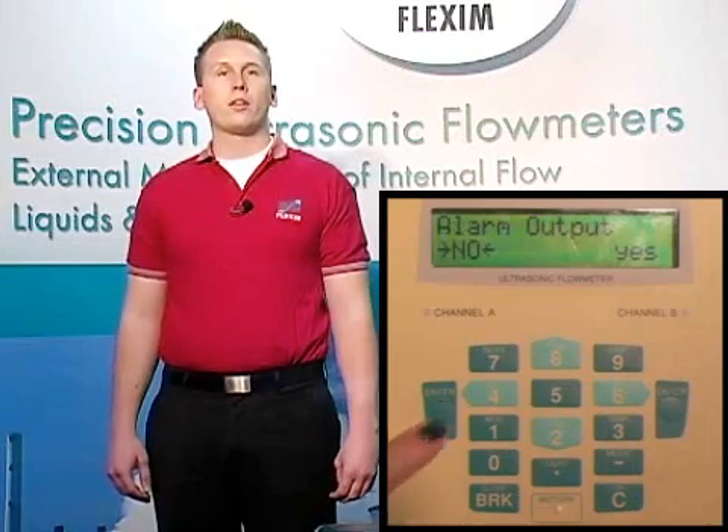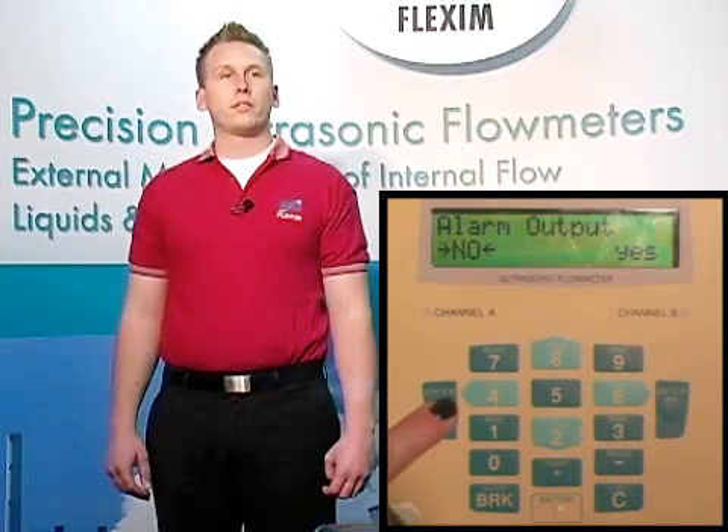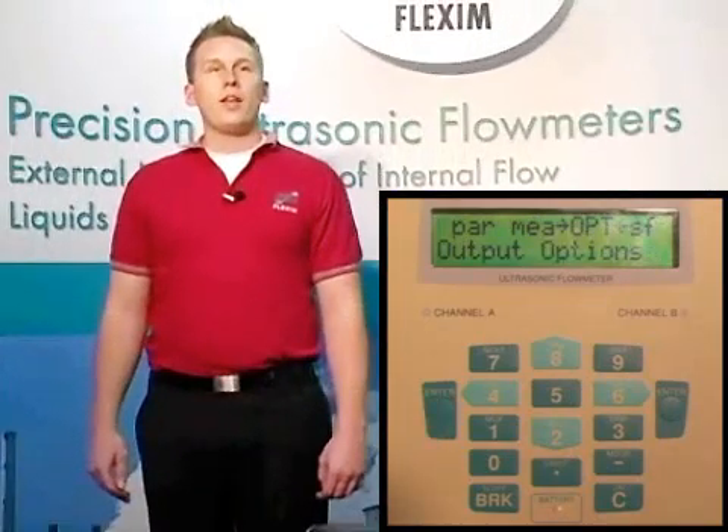Now that we're fully through the output options menu, we're done. Today we've covered the basics of the F601 portable flow meter. We've seen how the keypad is laid out and how to navigate the menu system. We've also seen how to enter pipe and fluid parameters and how to actually start a measurement. And lastly, we talked about how to tell the meter what you'd like to see on the screen when you're measuring and how to change default values for other functions. Thank you for spending some time with us today. All of us here at Flexim look forward to hearing how we can help you achieve all of your measurement goals for your facility.